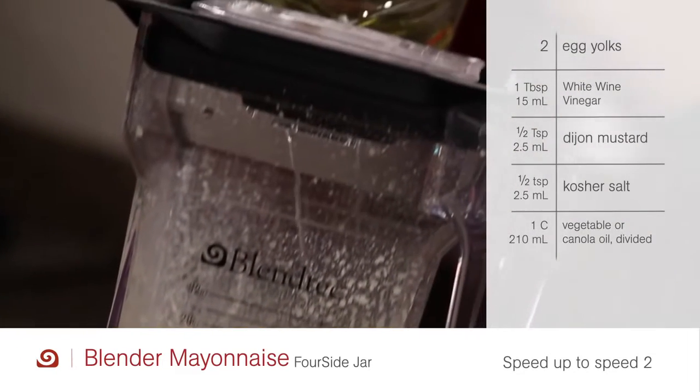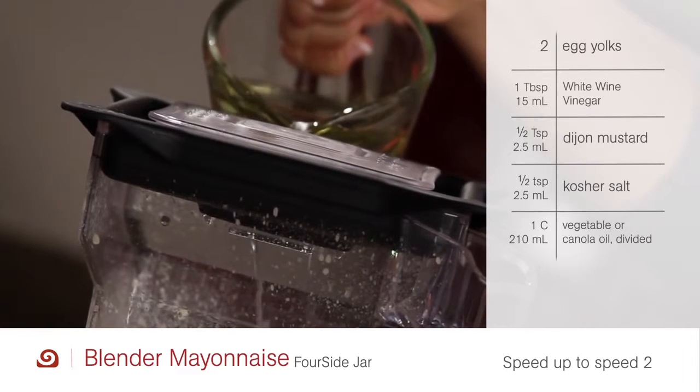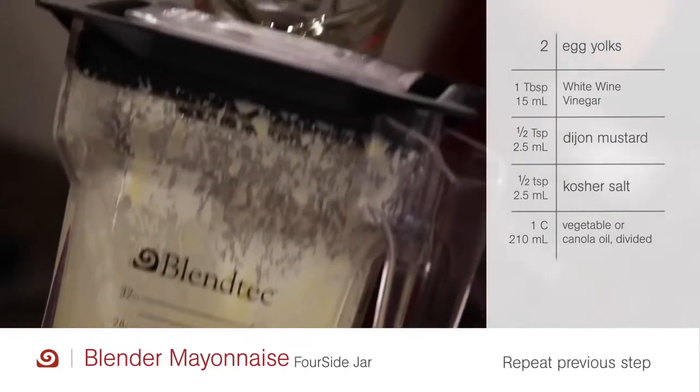Again, press the speed up button to speed two and, through the vented lid, add half of the remaining oil in a slow steady stream over the duration of the cycle. Repeat this step with what's left of the oil.